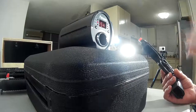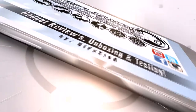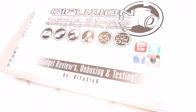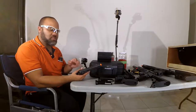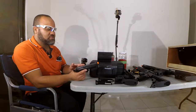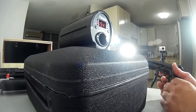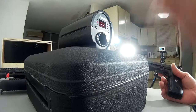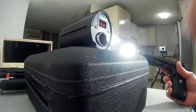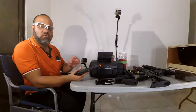Hi there, welcome to another video. In today's video we're going to be doing the chrono of the HFC M9. As I explained in the review video for this pistol, I was able to do a full review and some accuracy testing, but I was not able to do the chrono because the chrono had not arrived yet in the mail. The shipping got messed up and took a really long time, but it's finally here. I'm going to do the chrono now as a separate video for the HFC M9 M109 full blowback CO2 full metal BB gun.